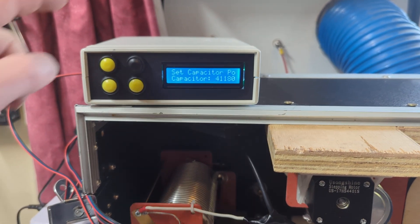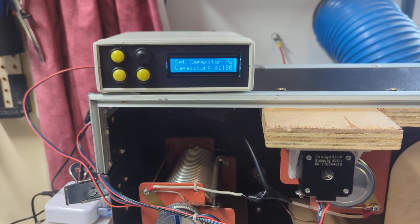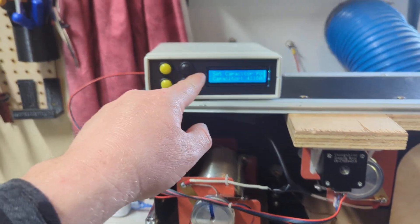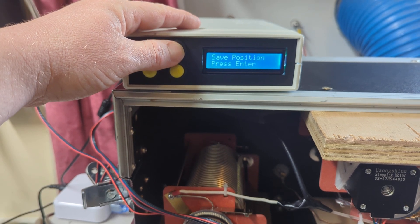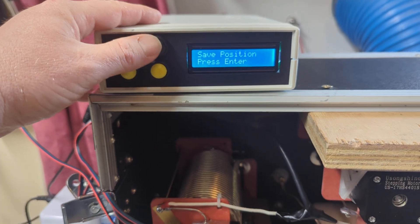There's an SD card in here which stores all the band data. If the power goes out, obviously the motors aren't moving, and it remembers where it is — it just boots back in the same position. Once you've set your inductance and capacitance you just hit enter to save, and it updates that on the SD card.